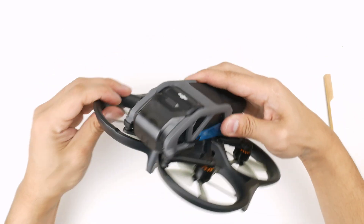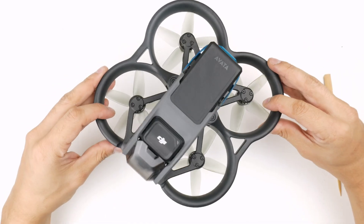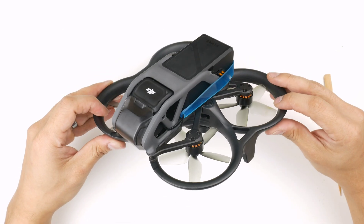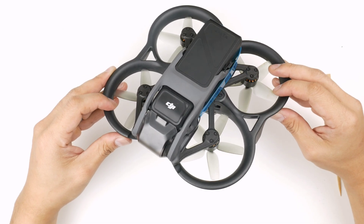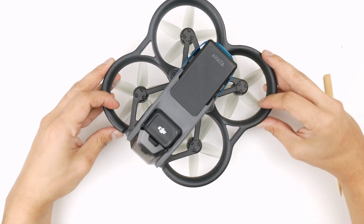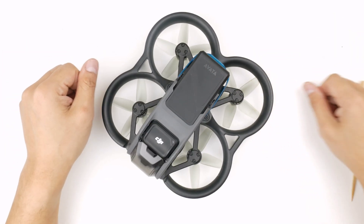I hope you liked that. I think the DJI Avata is a great drone — it's going to bring a lot of people who aren't into FPV but just want cinematic flying with that FPV perspective, flying through things and over things at long range. I enjoy it and I'll be spending a lot of time with it. Cheers.